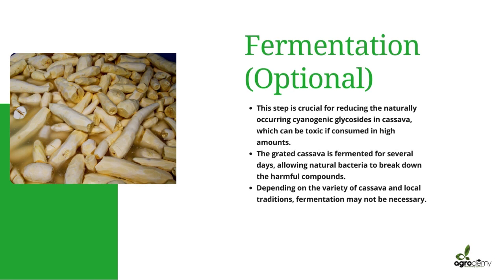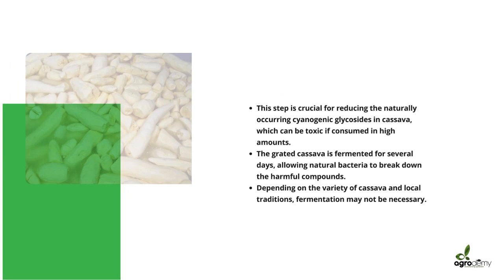After that, fermentation — this is an optional step, because it helps to break down the cyanogenic glycosides in cassava, which can be toxic if left present. This is also dependent on the variety of cassava, so depending on the variety, this fermentation process might not be necessary.